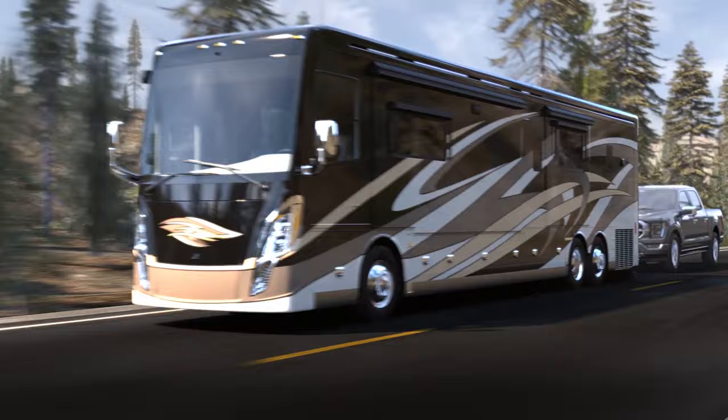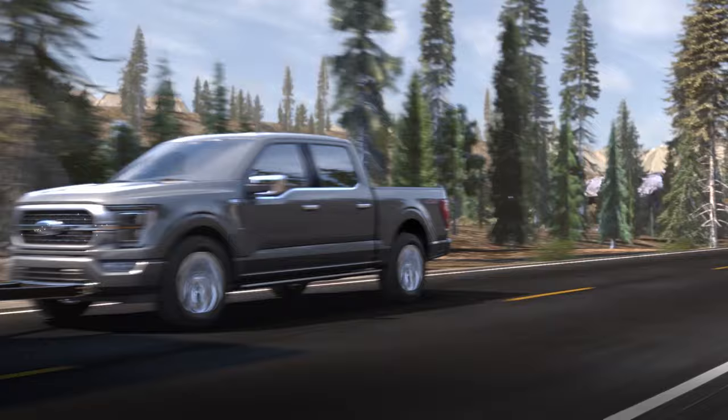Your Ford F-150 truck can be towed on all four wheels behind an RV or another vehicle. Here's how to do it properly without damaging the transmission and gearbox.